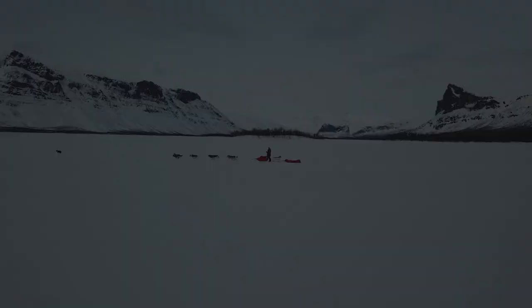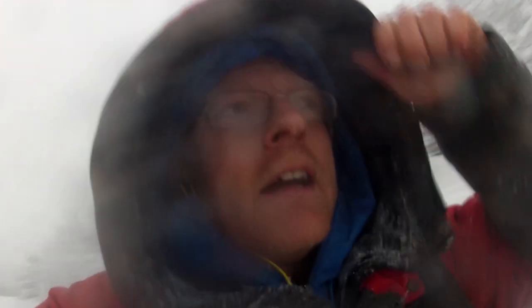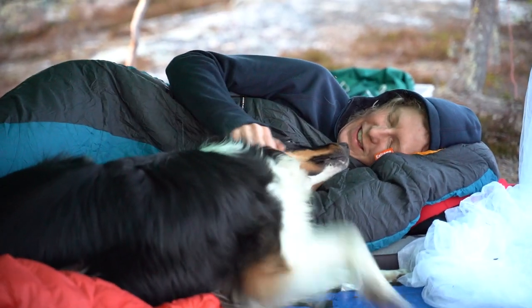Welcome back, Matti here from Jokkmokk. Today we're going to look a little bit closer at Thermacell mosquito machines. I'm going to tell you what's good and what's bad with them, and also show you some small tricks on how you can refill them by yourself and save a lot of money. We are Stina and Matti, we run a lifestyle company in northern Sweden. We work as nature guides and dog mushers — this is our life, our dream, and our home.